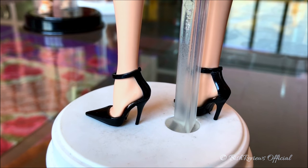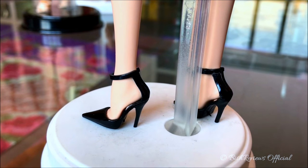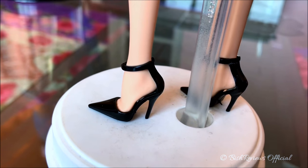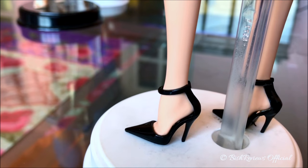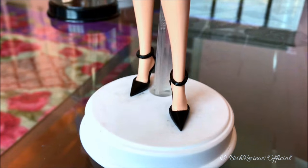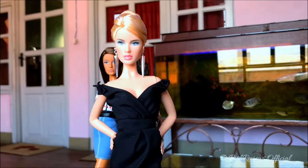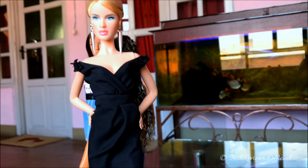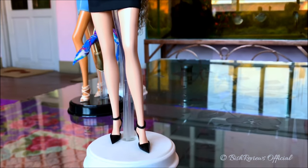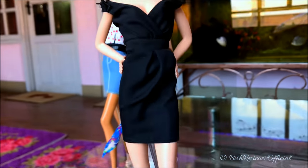As for shoes, I've given her the 2016 BFC Exclusive Chiffon Ball Gown Barbie doll's shoes — pointy shoes with an ankle strap and amazing heels that I'm really in love with. They complement the black dress perfectly. The look I'm going for is a sophisticated, minimally accessorized style — just earrings, no necklace, bracelet, or ring. I do want to add some fishnet stockings to make it look a bit more cocktail-y.